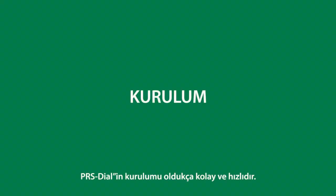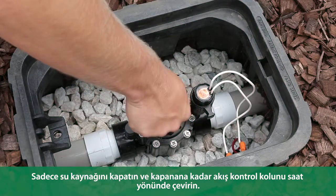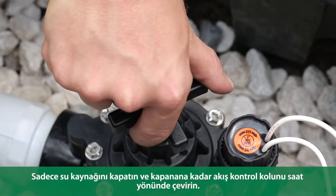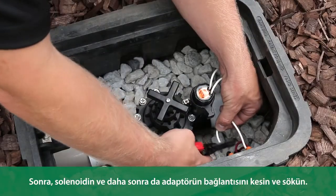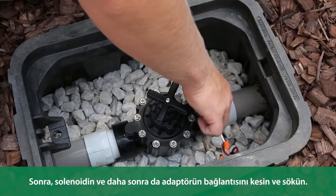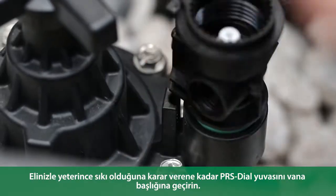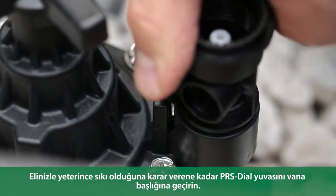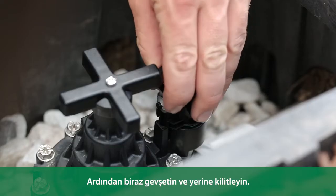The PRS dial is quick and easy to install. Just shut off the water supply and turn the flow control handle clockwise until it's closed. Next, disconnect and unscrew the solenoid and the adapter. Thread the PRS dial housing into the valve bonnet until it's hand tight, then slightly loosen and lock it in place.